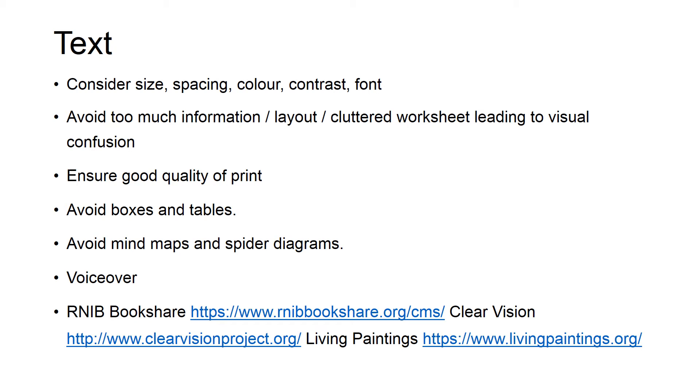Avoid boxes and tables, mind maps, and spider diagrams, as these can be very difficult to follow. Headings may be listed and repeated; ordered lists and bullet points are generally much easier to follow. Screen readers also find boxes and tables hard to read. They do struggle with PDFs, but PDFs can be accessed using an app called Seeing AI — take a photo of the PDF and the app will read out the content to you.